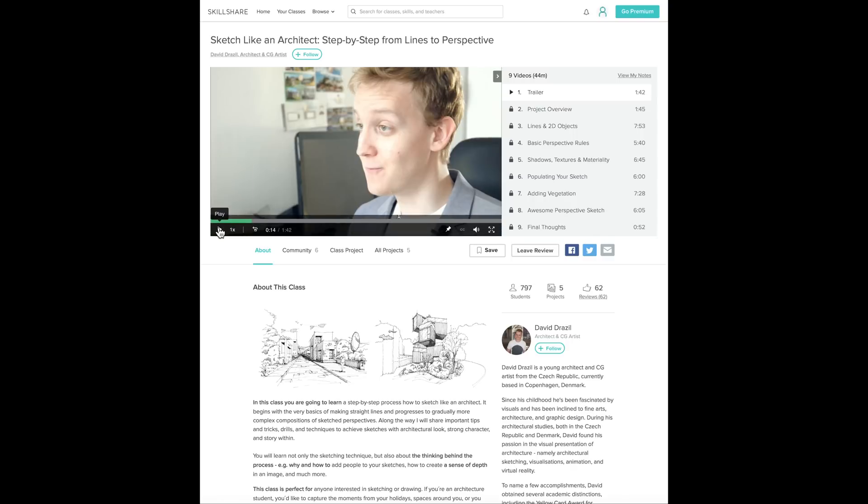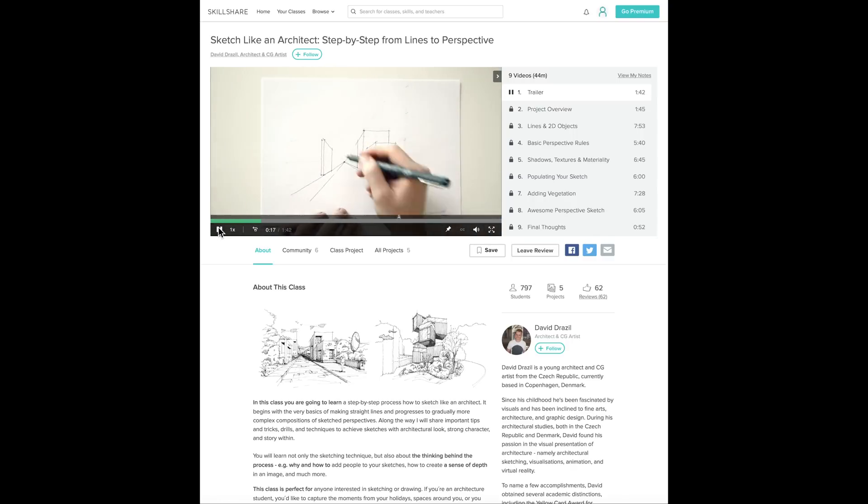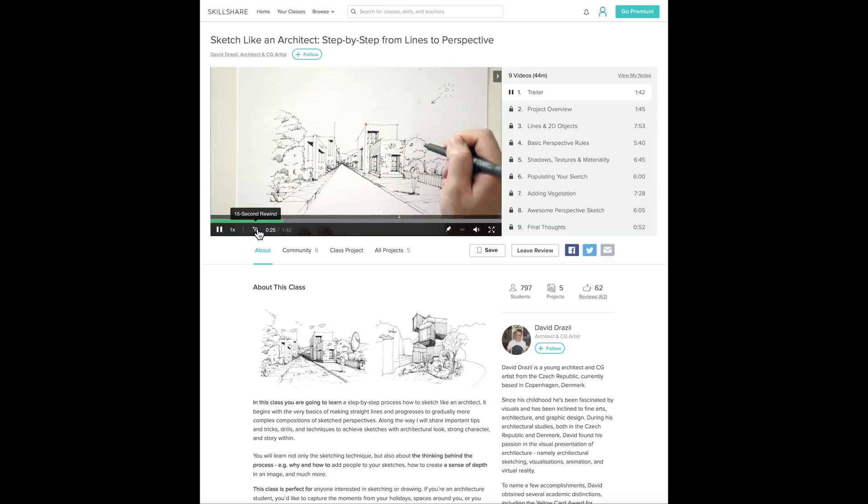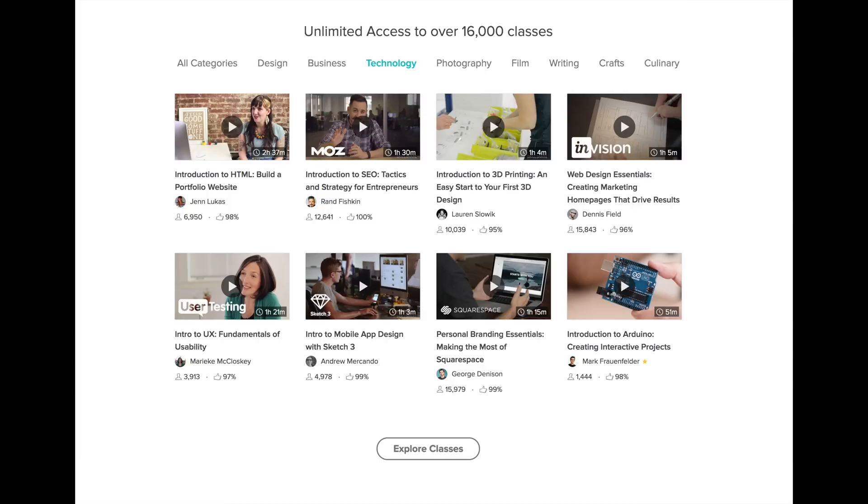And now a word about our sponsor, Skillshare. They're sort of like YouTube, but with much more focus — they're about learning photography, design, art, even technology, and they have 15,000 classes available, starting at $10 a month for a premium membership. I was checking out David Drazel's class, Sketch Like an Architect, and it made drawing buildings in perspective a lot clearer and less difficult. If you check out the link below in the description, you can get two months free to try it out. There's an iOS app and an Android app, and you can even download for offline use.